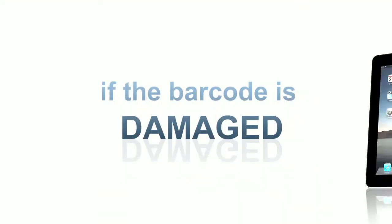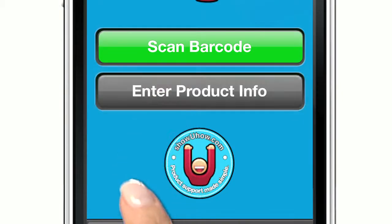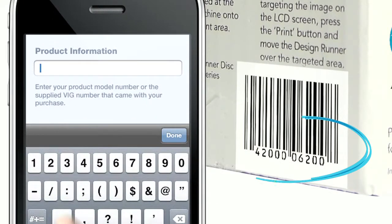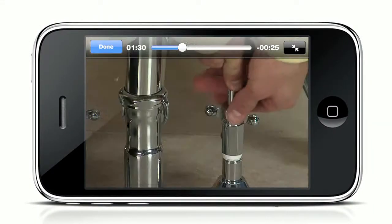If the barcode is damaged or you have the iPad or iPod Touch, select Enter Product Info. From here, enter the video instruction guide number or the product number on the package, and the video will start playing immediately.